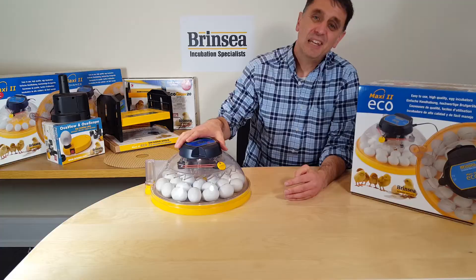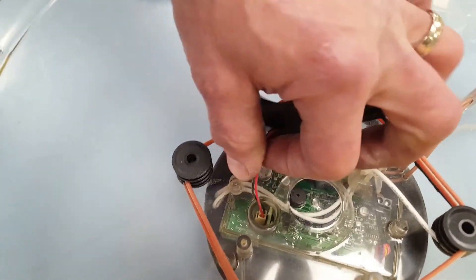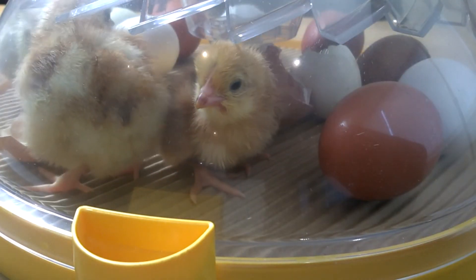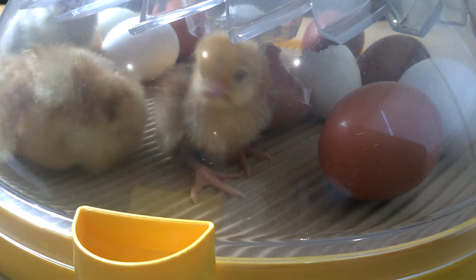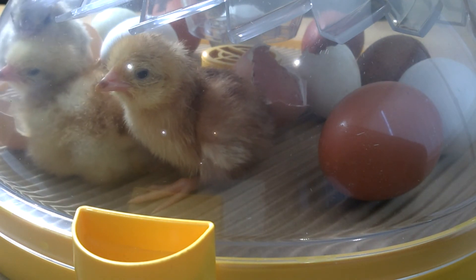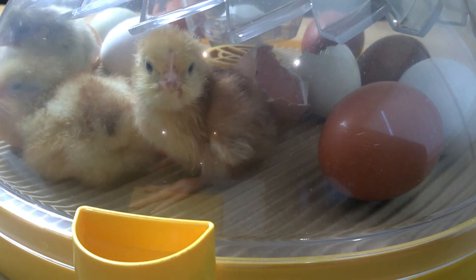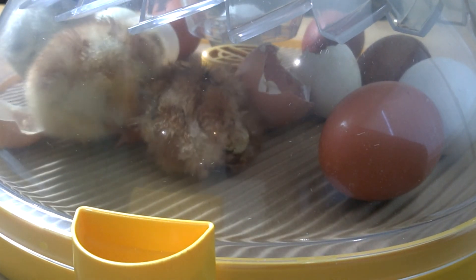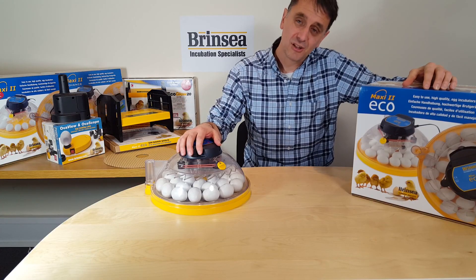It is easy to clean the Maxi2 Eco and it is easy to get hold of the spares, for example to change the fan if required. You choose a Brincy machine for its quality, reliability, accuracy, and in the knowledge that we are here to offer repairs and service and advice if needed. Your Maxi2 Eco comes with a 3-year warranty when you register it on our website. The Maxi2 Eco in short is a great value, hands-on incubator and a brilliant little hatcher.